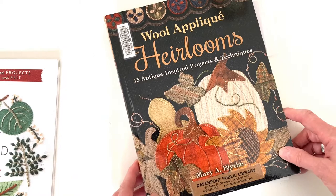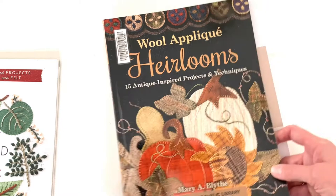For a more traditional take, there's Wool Applique Heirlooms by Mary Blythe — more traditional materials and patterns, but also a lot of fun.